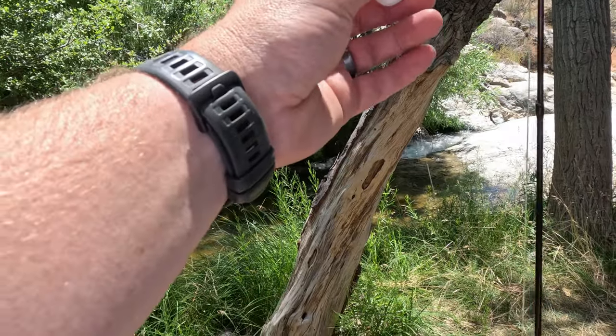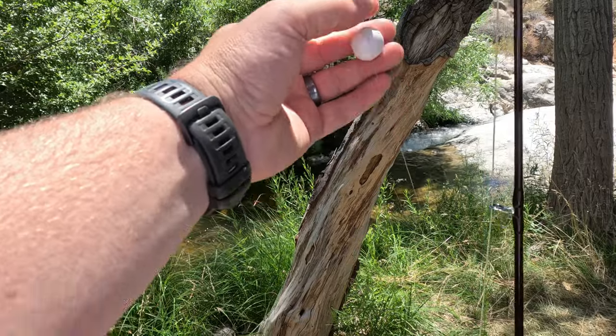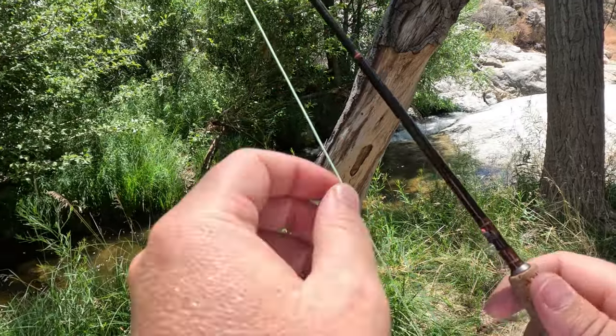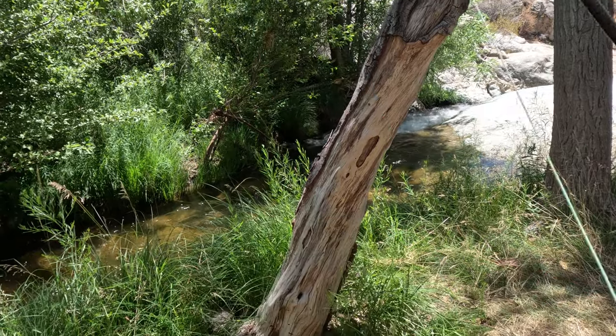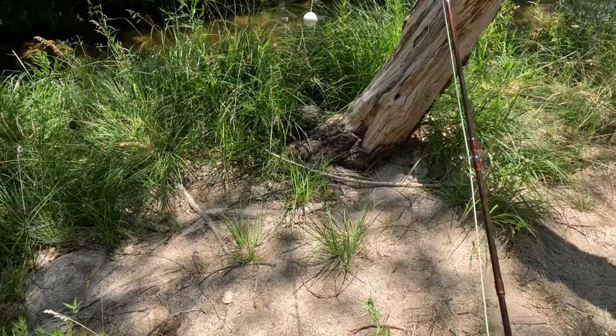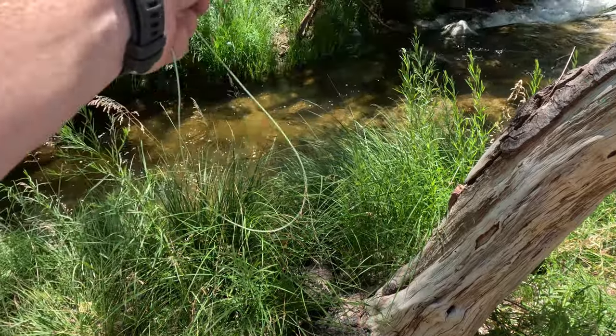All right, next spot — not as deep, so I'm changing my indicator. I do like these little slip indicators instead of the thingamabobbers because they're a lot easier to adjust, especially on this smaller 6x tippet. You can see what I'm dealing with here — a nice run.